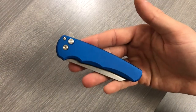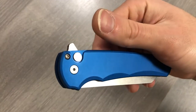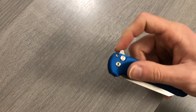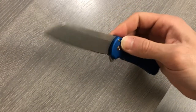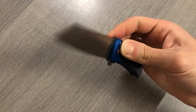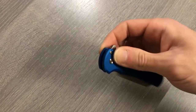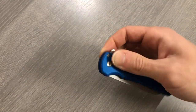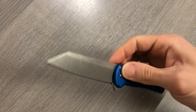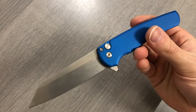Last but not least, ProTech Malibu, made in USA, 20CV blade, manual button lock flipper. You can also just flick it out using the button lock. I could do that all damn day.